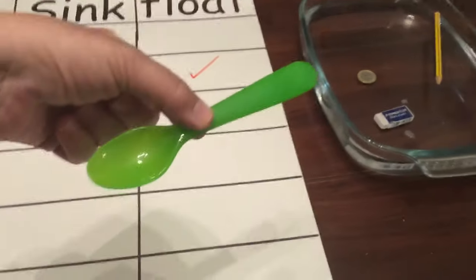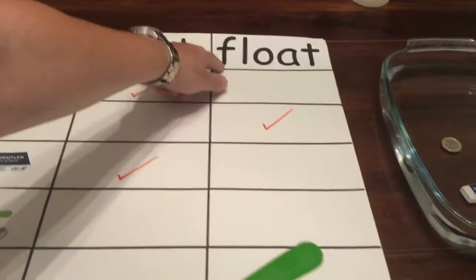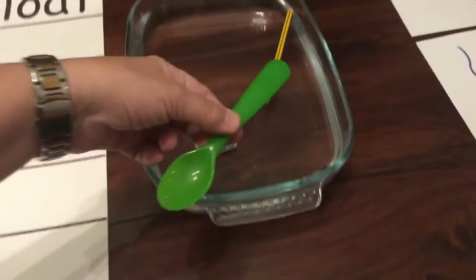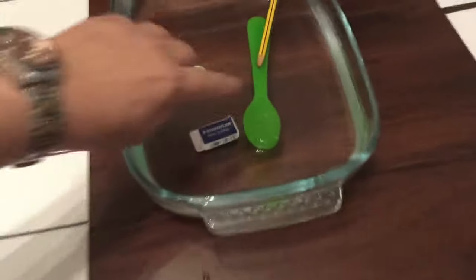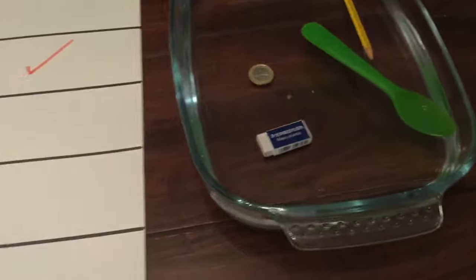Now we have the plastic spoon. Let's think — will it sink or will it float? What's your prediction? Here we go. Oh yes, that's floating! Let's get the pen and put float.